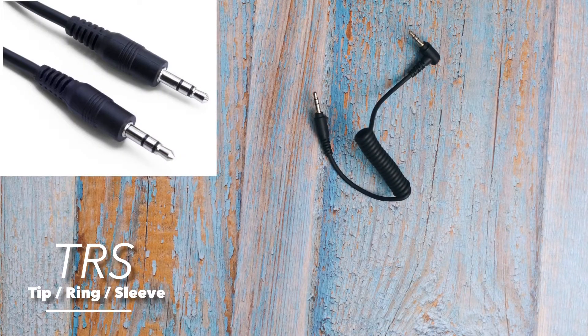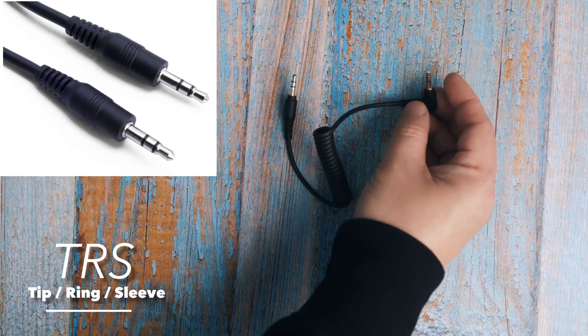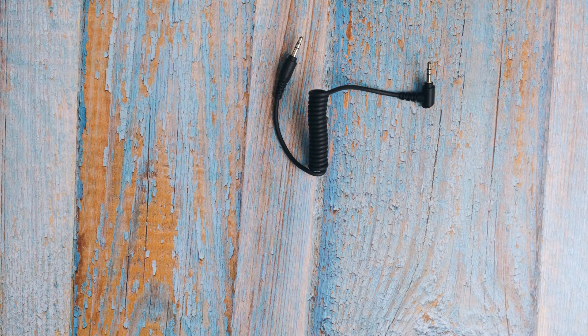First we must know what is TRS and TRRS. TRS stands for Tip, Ring, and Sleeve. It's a kind of connector that you can find on cameras and audio gear. They are easily identified as having only two rings on the plug, and they carry just one signal. Your camera, for example, may have two of these.